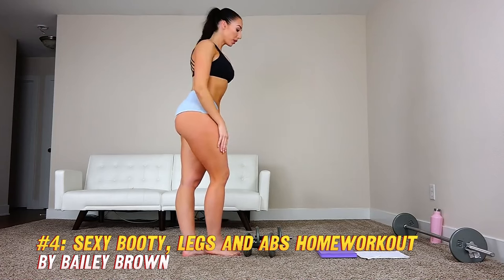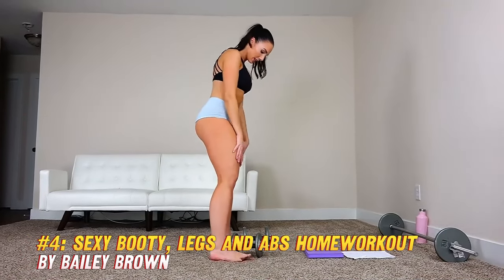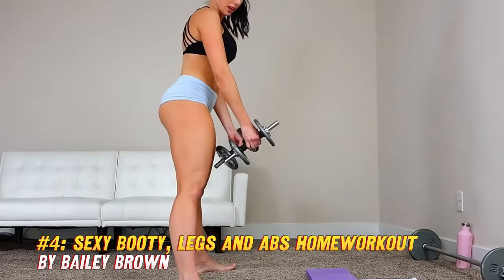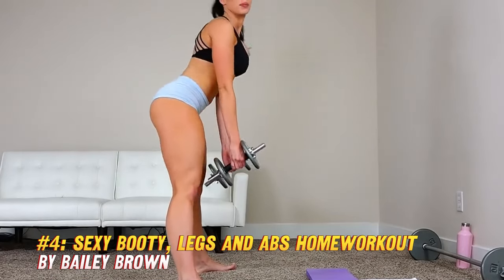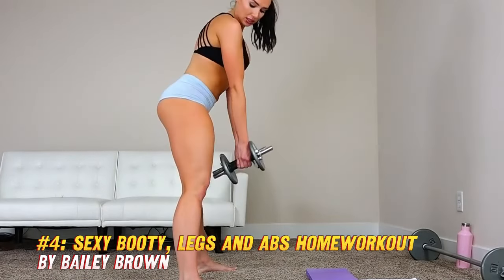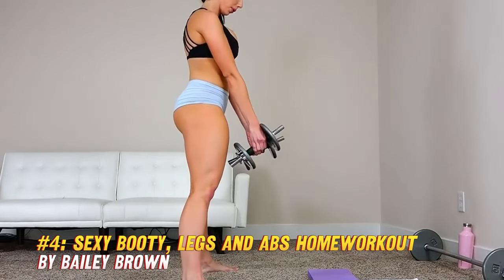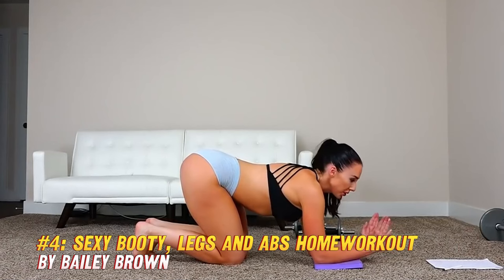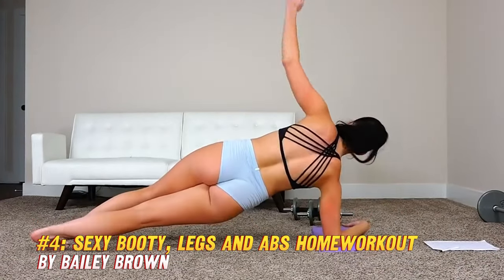Number four: Sexy Booty Legs and Abs Home Workout. This video by Bailey Brown is a 20-minute workout that targets your glutes, legs, and abs. It consists of four circuits, each with five exercises that you repeat twice. The exercises include squats, curtsy lunges, split squats, lateral lunges, glute bridges, donkey kicks, plank leg lifts, and more. You don't need any equipment except for a mat and a bench or chair. This workout is intense, quick, and effective and will help you lift, tone, and shape your lower body.